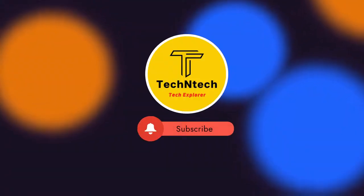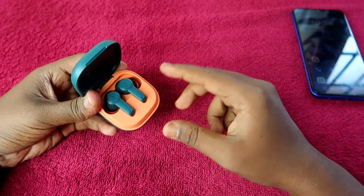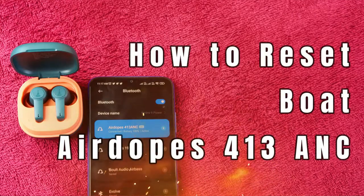Hey guys, welcome back to our channel. In case you are new to this channel, please subscribe. In this video, I am going to show you how to reset the Boat Airdopes 413 ANC Bluetooth wireless earbuds.